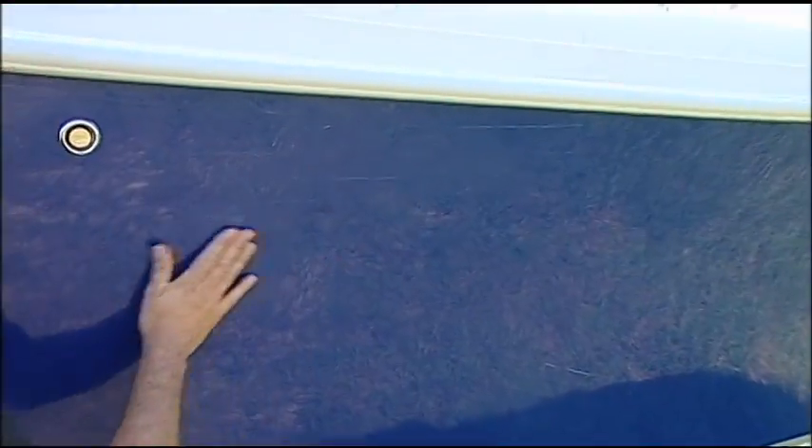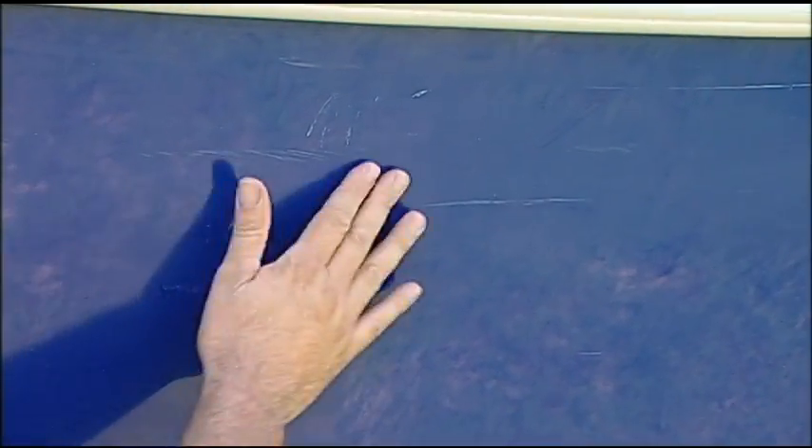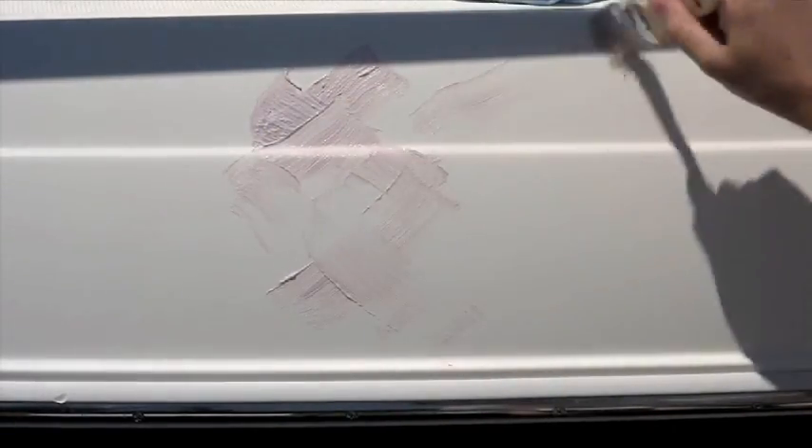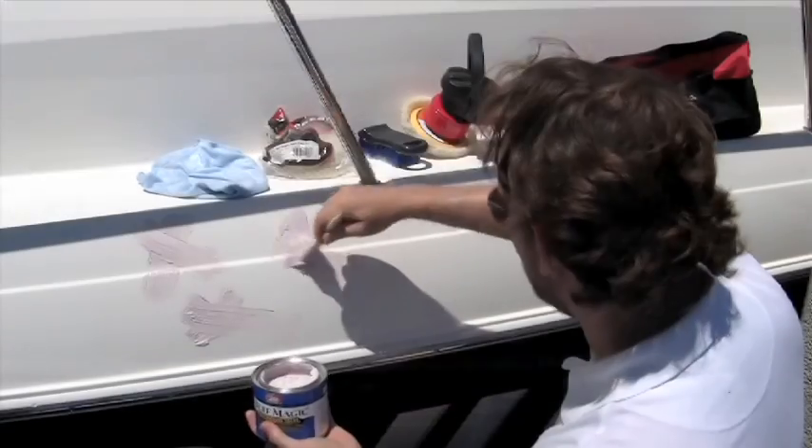Sometimes you might get some scratches in your gel coat when you're using something that aggressive. And I have used this product many times before on the program — you make it — it's called Buff Magic. And this is a variable grit rubbing compound. What type of a pad would you use with a rubbing compound?